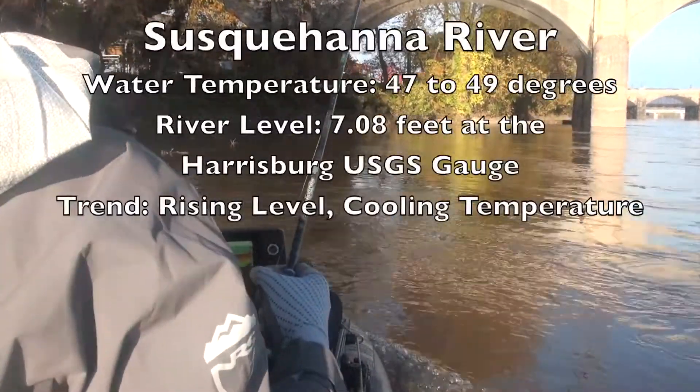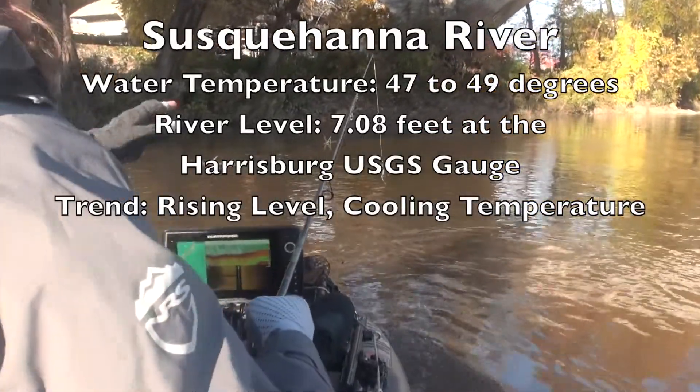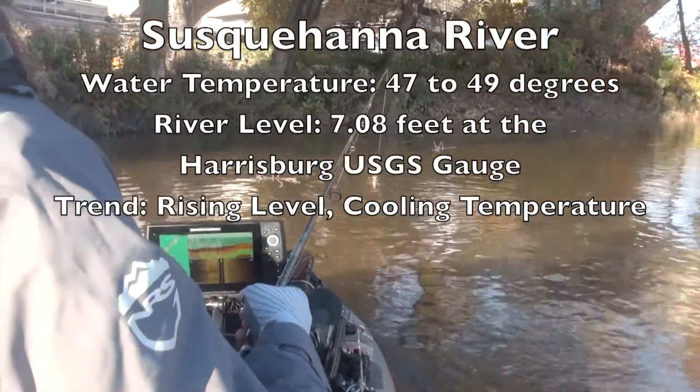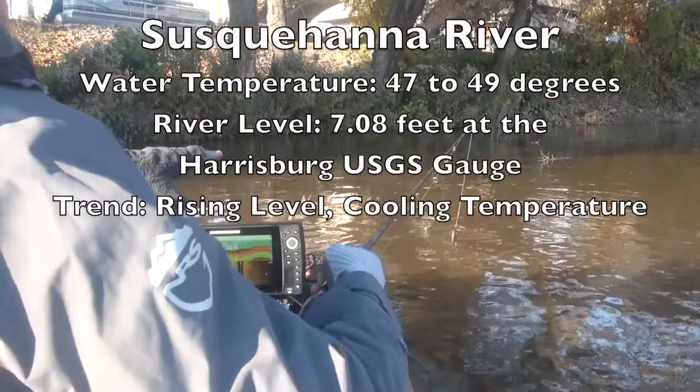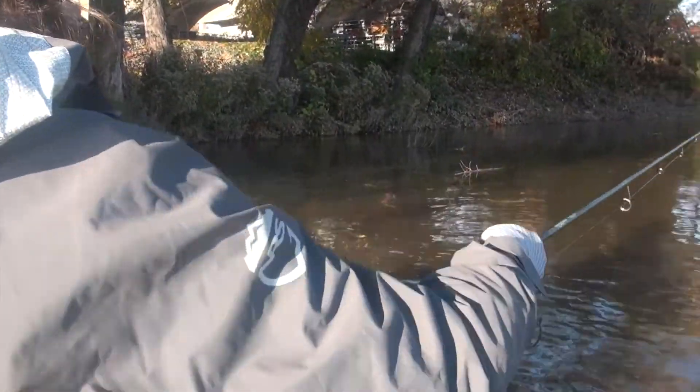Moving up on a spot that looks promising. What's promising about it is that I can see a lot of leaves and some sticks. There's even more up there.